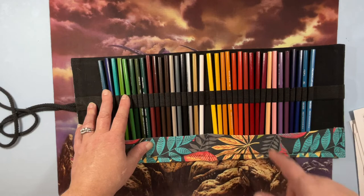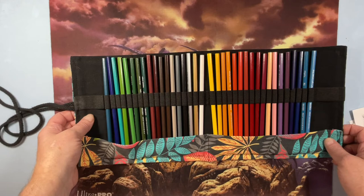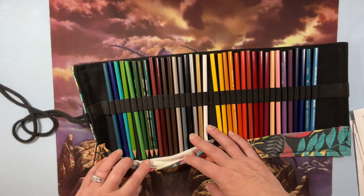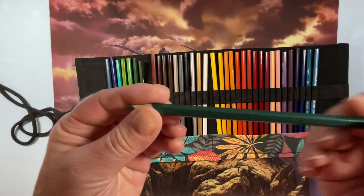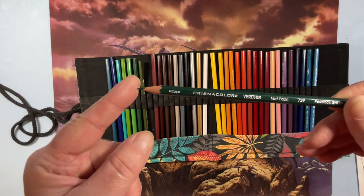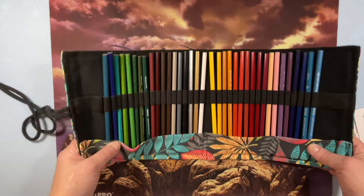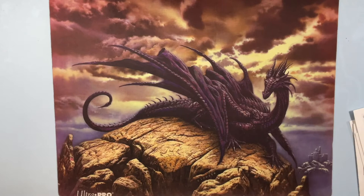Your regular Prismacolors are so buttery and soft they can't hold a point, so that's what the Verathins are for. I've used a few of them and it's funny — you find the color you're looking for and one of those is exactly it. They have a nice little sharp point and are much harder. They're perfect for fine detail. A lot of people don't know what these are for: use Prismacolor Verathins to get into fine lines and details where regular Prismacolors are too soft.